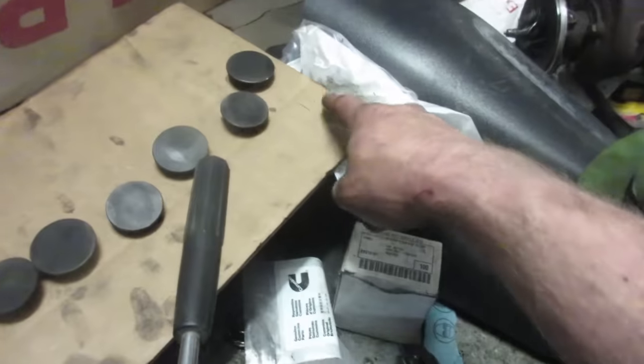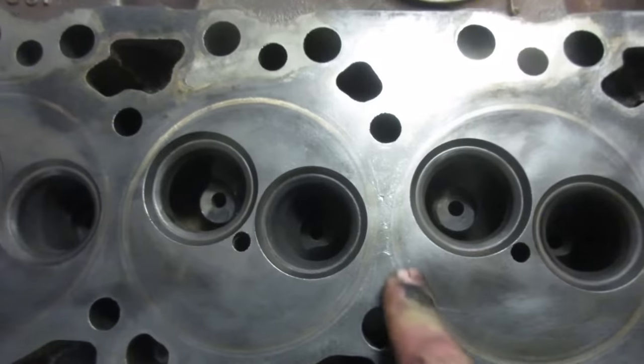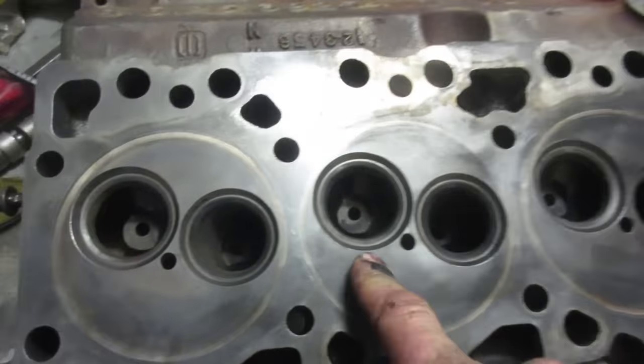Inspect the valve seats — make sure it's nice and even. If there's any doubt, any scars or cracks, get the head sent out and get the valve seats done. This one looks really good — nice and uniform all the way around. It is super crucial that you put the valves back in the same spot they came out of, so make sure you mark them. Reassembly lube for the valves — if you don't have it, 80/90-weight works too.